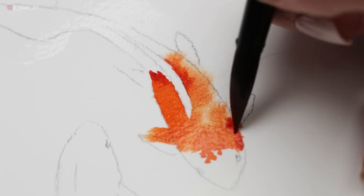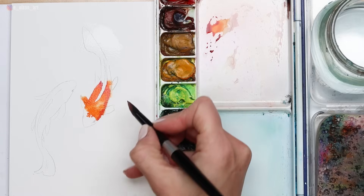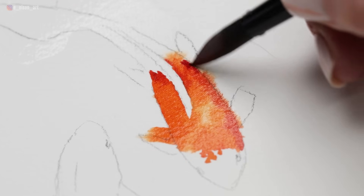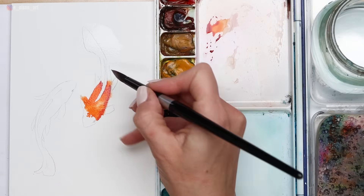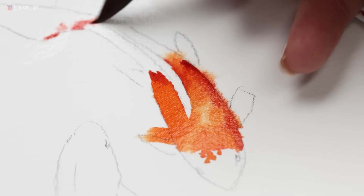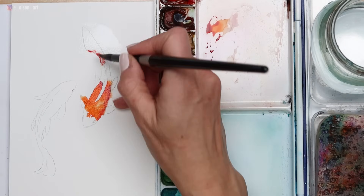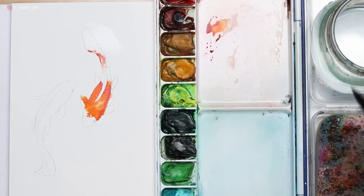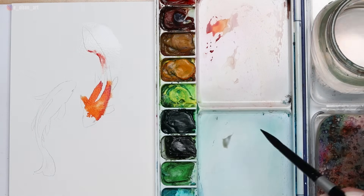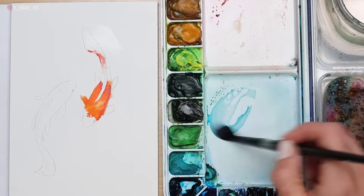I'm painting that along the bottom right edge of the fish. With koi fish you'll often see they have a lot of white and colored spots, so it's important to mix up the shapes. Maybe don't paint it all a solid color, unless that's what you want to do. Having a couple of spots painted in with some of the white still showing looks really nice.